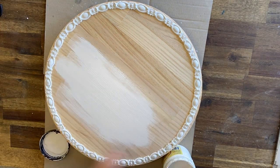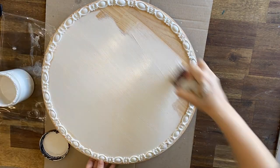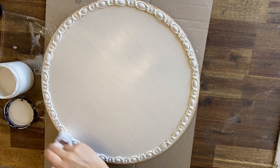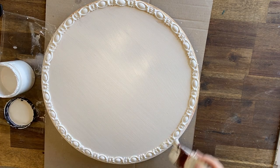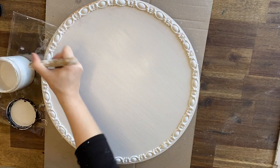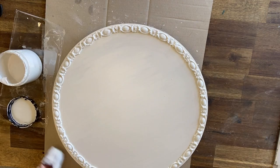When the molds are dry, I'm coming in with Dixie Belle's Fluff Chalk Mineral Paint and I'm painting my first base coat. I'm going to make sure that I get into all the little details and crevices of the molds so that it looks like a seamless piece. I'll be doing two coats of Dixie Belle's Fluff to make sure that I have good coverage. I'm also making sure to add paint around the edge of the riser and the little feet that I added on the bottom.